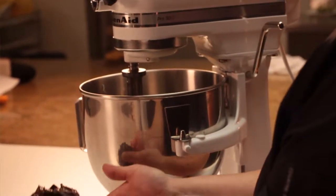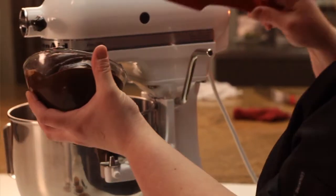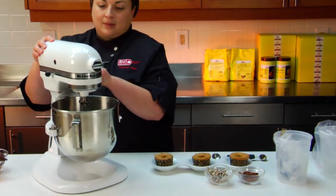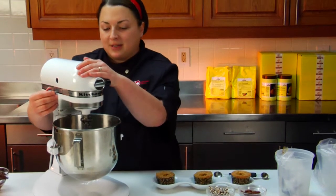Right now we're going to finish off the cupcake by making a Choco Bella icing. I have pre-softened butter already in my mixer with a paddle. I'm going to add the Choco Bella. Now mix it on high for 3 to 5 minutes.